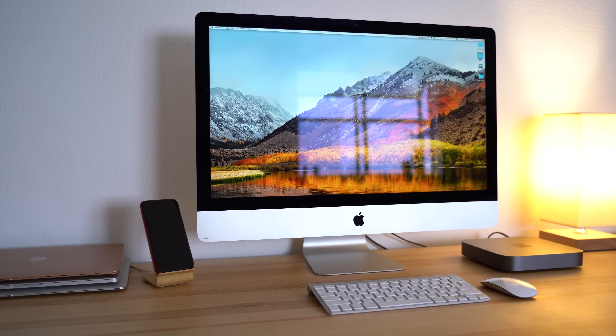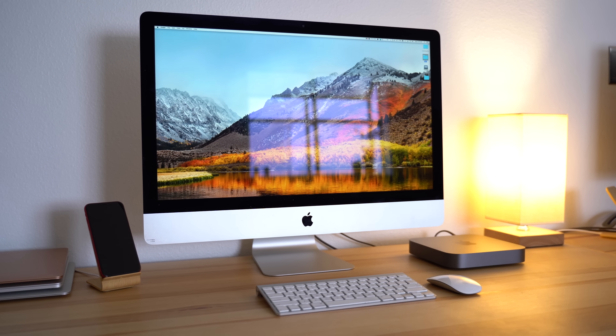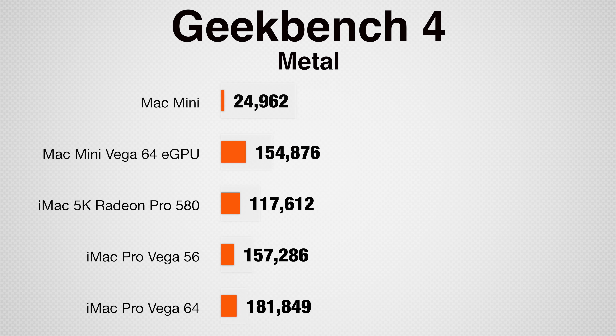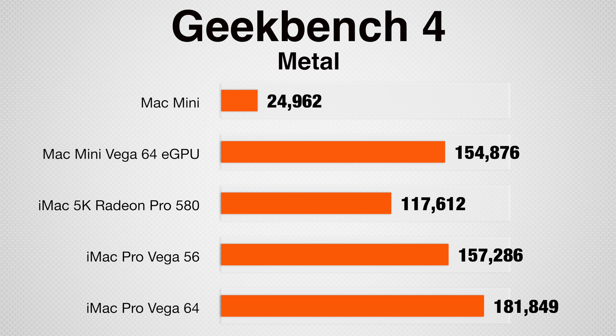The downside to using eGPUs is that it isn't as efficient as having an internal graphics card. We're going to see how well it performs compared to the Radeon Pro 580 in the iMac 5K, and the Vega 56 in the base iMac Pro, which are both less powerful than the Vega in our eGPU. Looking at raw performance in Geekbench 4's Metal test, the Mac Mini with Vega 64 scored similarly to the iMac Pro with the Vega 56 card, but quite a bit less than the iMac Pro with the same Vega 64 GPU. But compared to the Mac Mini by itself, that difference in graphics performance is incredible — though just because it scores as well as the base iMac Pro's graphics doesn't mean it'll run as smoothly in the real world.